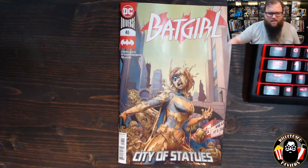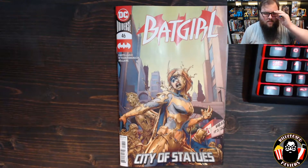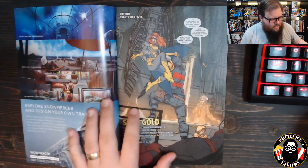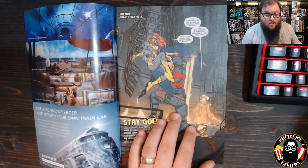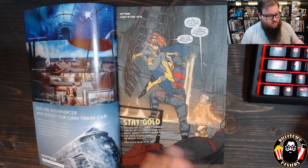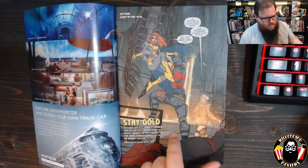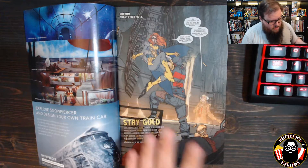I didn't love this issue. I think I've been a little on the fence about Batgirl ever since Cecil Castellucci took over from Meredith Scott. I really liked her stuff, and Paul Pelletier's art — their combination was really fantastic on Batgirl, and I haven't loved it as much now that we have this new creative team. Anyway, let's dive into it.